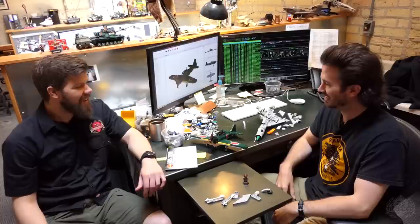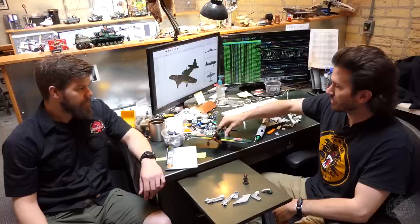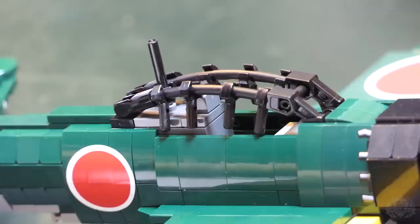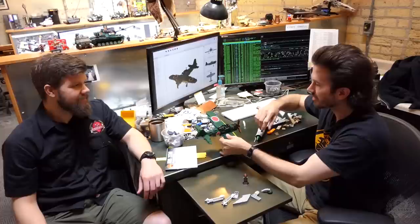Cool cockpit — that's a new design, kind of springboarding off of what Dan did on his last Zero design. It's a little bit shorter and it's black instead of light gray. It's a pretty simple cockpit design with classic LEGO printed dashboard, a couple of gauges, and there's also a joystick.